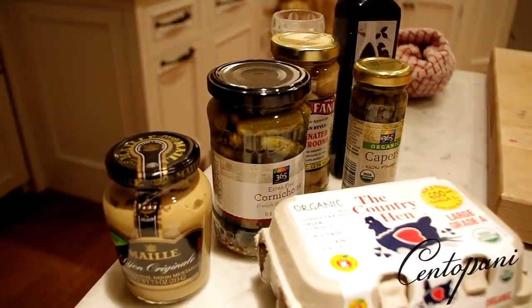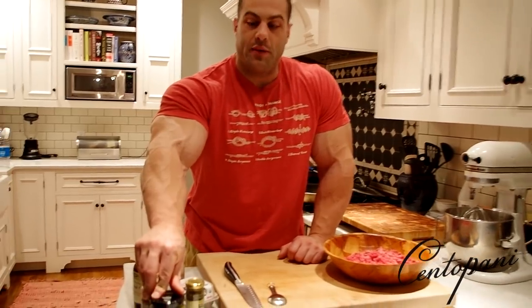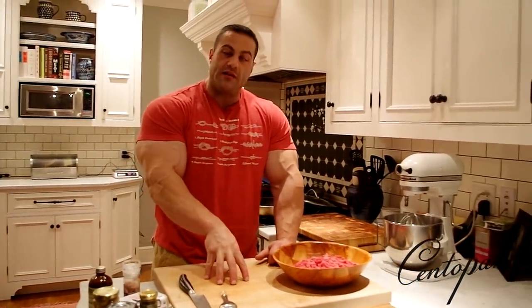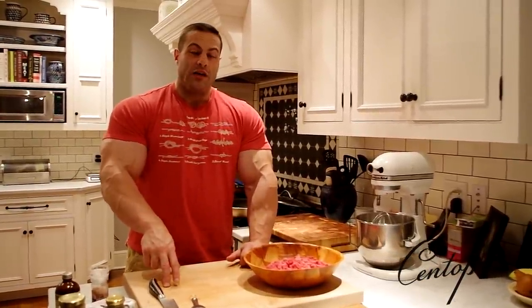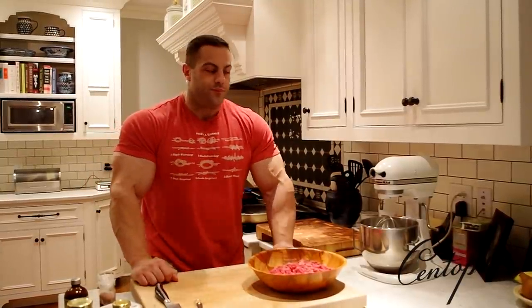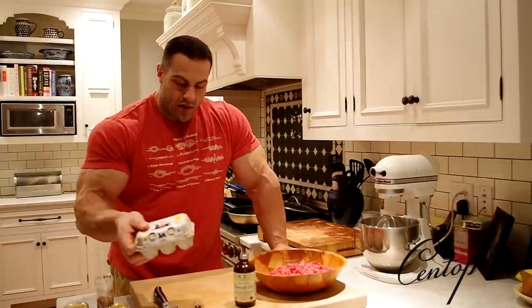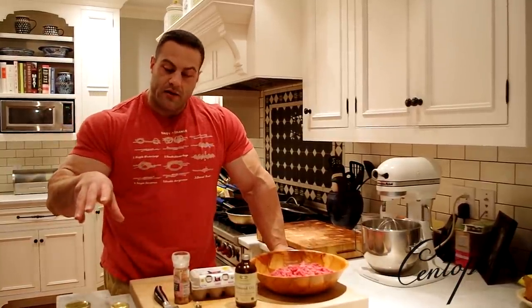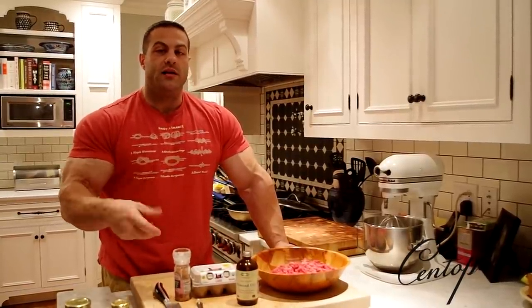I've seen and experienced tartare done a few different ways. There are typically things you put as accessories to the meat — like capers, chopped up baby pickles, maybe some marinated mushrooms, maybe some mustard on the side. The way I like it is to have the beef front and center and have those condiments on the side. I've also seen where people put all that in with the meat and throw it through the grinder again — to me that reminds me of raw meatloaf. I prefer to just add some oil, raw egg yolk, and some salt to the meat and mix it.